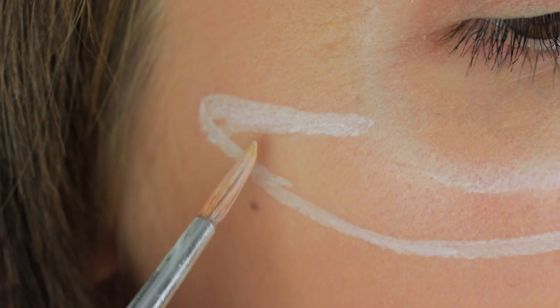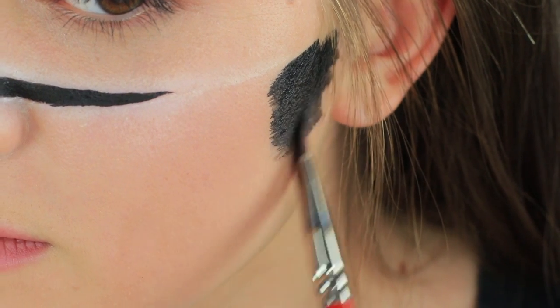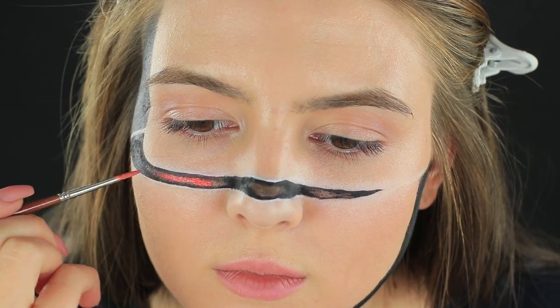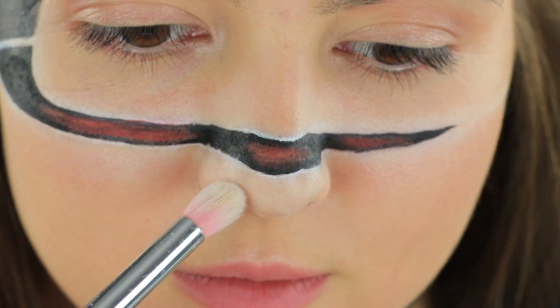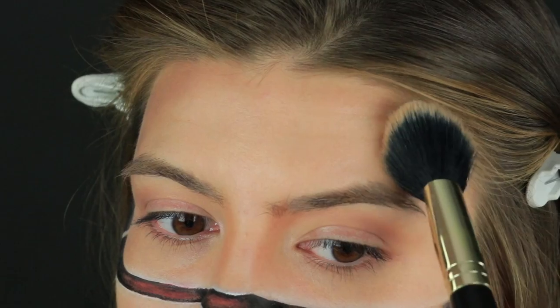Paint one more line under the horizontal one and round it upwards at one side. Blend it with a sponge and connect it with the upper line at the other side. Paint the gap between the lines black. Use a wide brush and black face paint to color one side of your cheek and your temple near the vertical line on the other side. Slightly wipe the black strip in the middle with a Q-tip and apply red face paint instead. Apply light face powder along the horizontal gap, define your nose with brown eyeshadow, make the bridge lighter, and contour your cheekbones and temples. Your makeup is done — it looks like half of your head moved down.